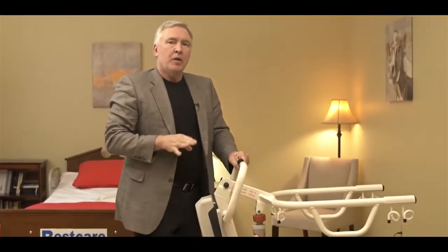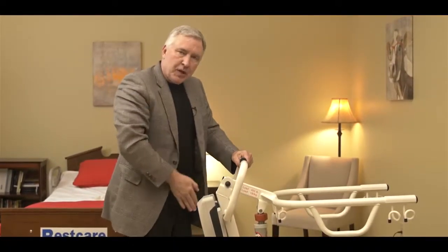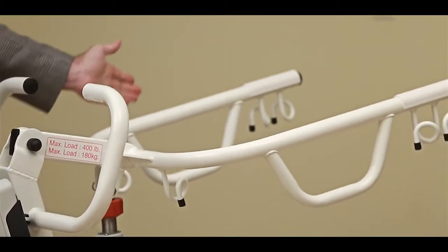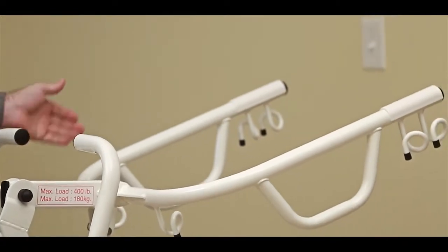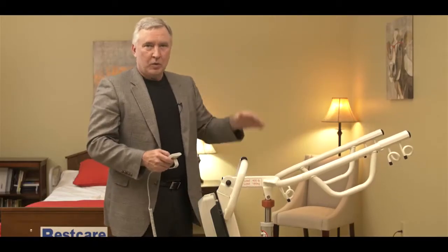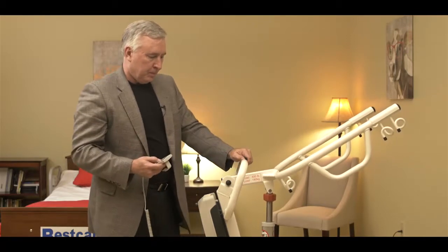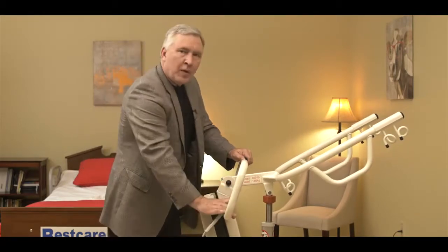This lift operates quite differently than the full body lift because it's designed to stand a person up. When we raise the lift by pushing the button on the remote, you can see that it moves in an arc to get the person into a standing position. That's what's going to happen when we make the transfer with a patient. Now that you understand how to operate the lift, let's go ahead and show you how to lift a patient.